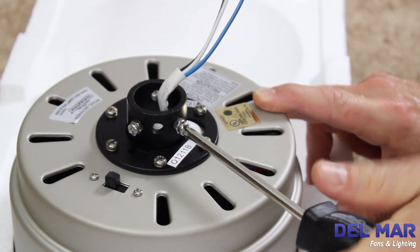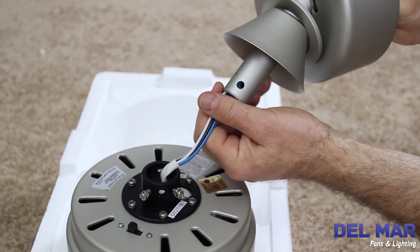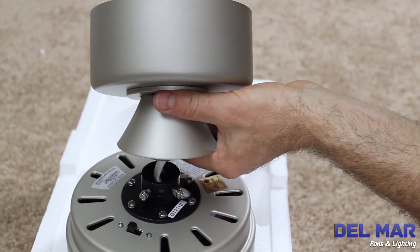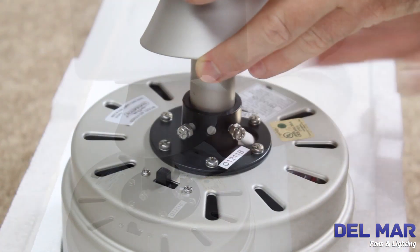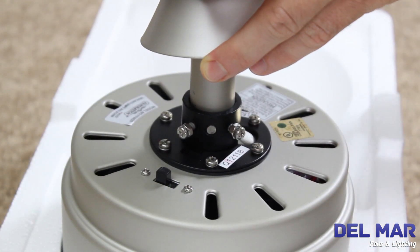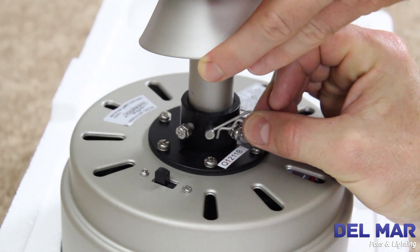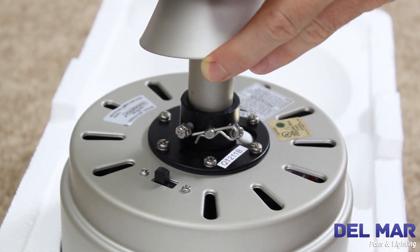Loosen the two set screws in the downrod support. Slide the wires through the motor coupling cover and canopy screw cover on the fan with the open side facing up. Install the downrod into the coupler. Align the clevis pin holes in the downrod with the holes in the downrod support. Install the clevis pin, hairpin clip, and tighten the set screws.